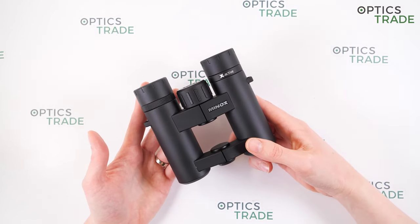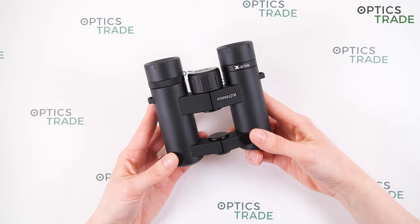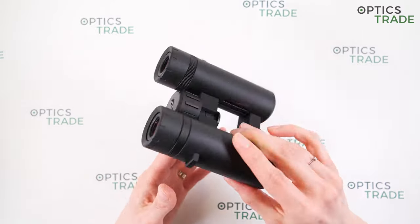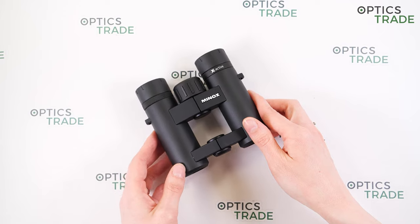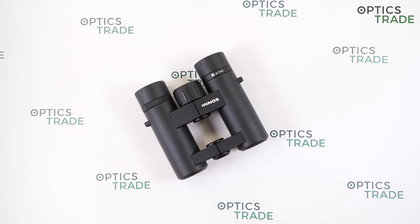They cost 199 euros. The 10x25 model is suitable for beginners, as they are compact and versatile binoculars and a great choice for various outdoor activities such as hiking, traveling, camping, birdwatching, safari, and sporting events.